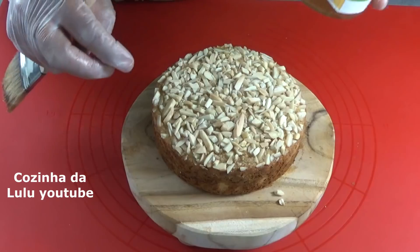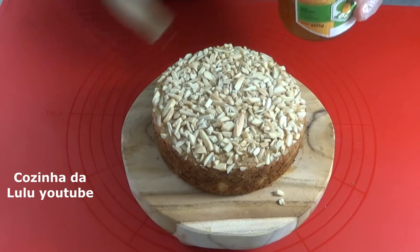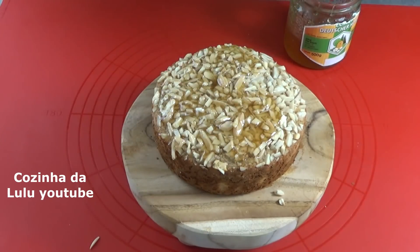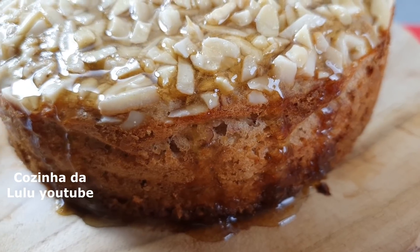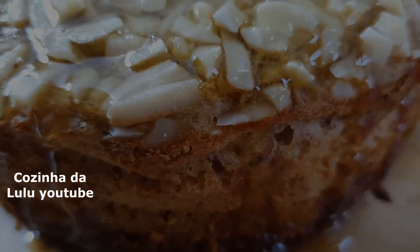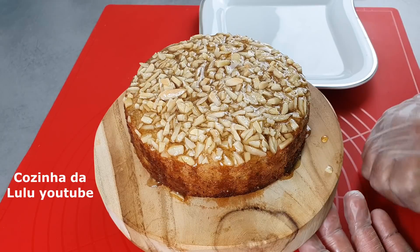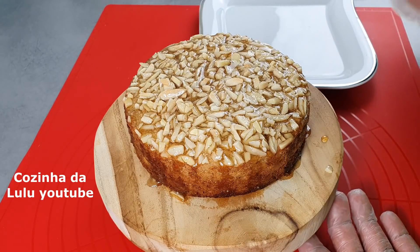E agora aqui por cima eu vou passar um pouco de mel de abelha, mas esse é opcional. Se você não quiser pode comer do jeito que está. Então pessoal, aqui está o resultado final desse bolo maravilhoso e muito nutritivo. E agora eu vou cortar para vocês verem como ficou a textura. O sabor é maravilhoso.